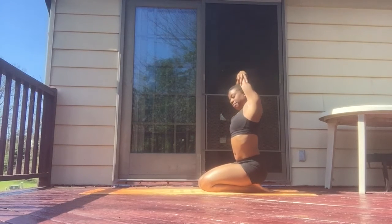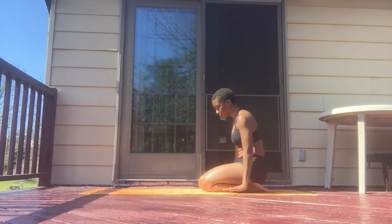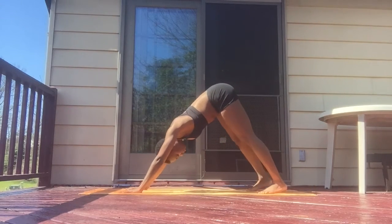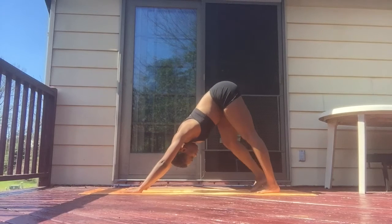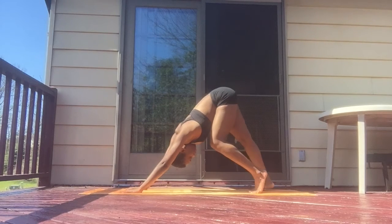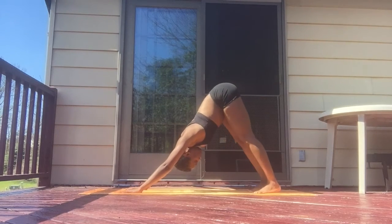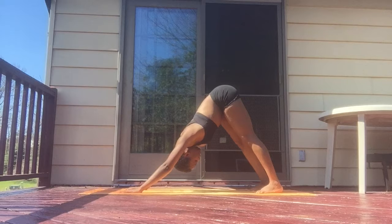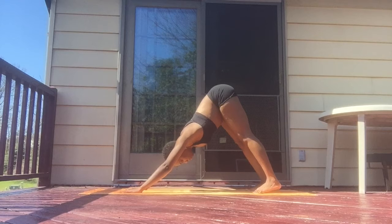Let's go ahead and begin in our down dog. Take this time, pedal out your heels, stretch out your calves, your hamstrings, your hips. Shove your mat away from you, let your head release down in between your hands. Let's take a collective breath, exhale, release, let it go. Inhale, deep inhale, and exhale.